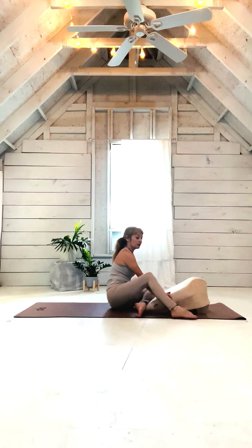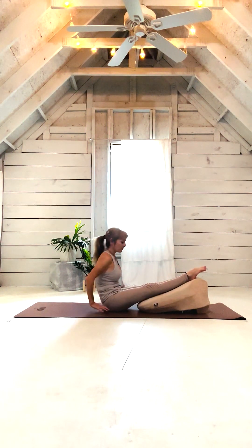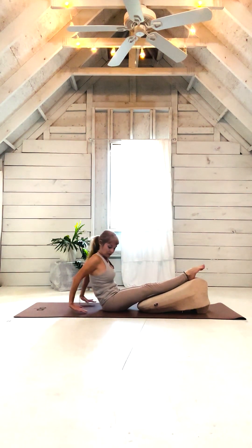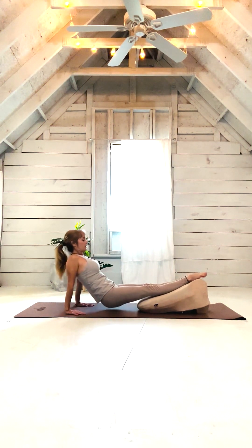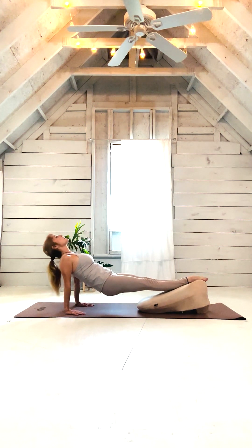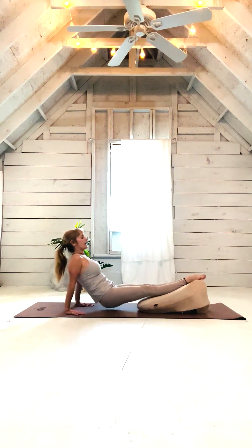Now let's put both of our feet back up on our cushion and we're going to do a reverse plank. Placing your fingers facing your toes and your arms back behind you. All you're going to do is lift up, lift your hips up, look up at the ceiling. And lower back down.